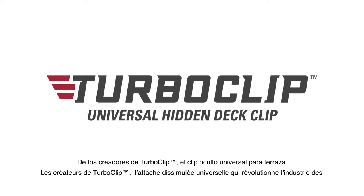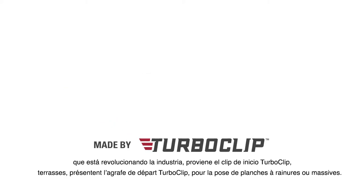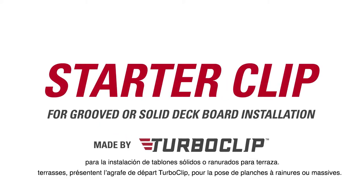From the makers of TurboClip, the universal hidden deck clip that is revolutionizing the decking industry, comes the TurboClip Starter Clip for grooved or solid deck board installation.